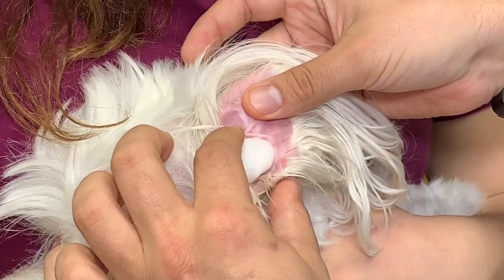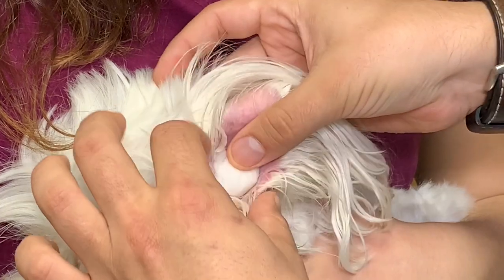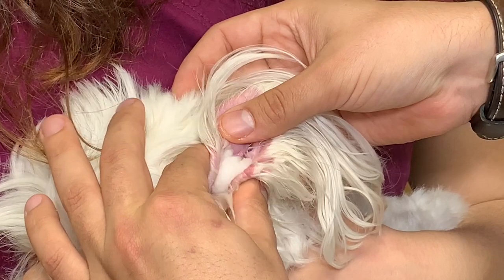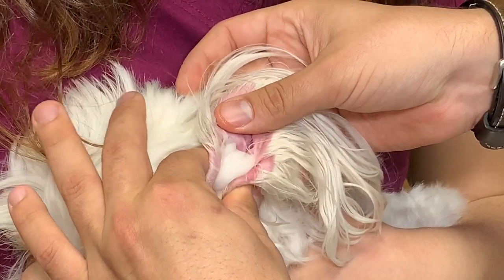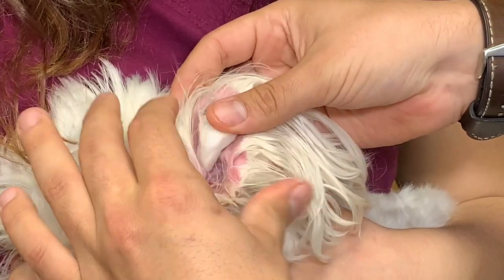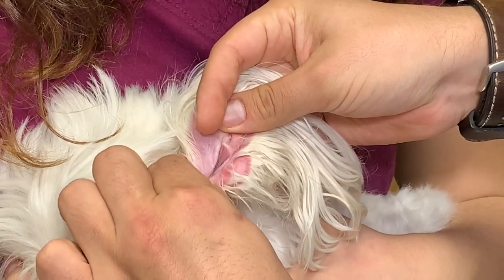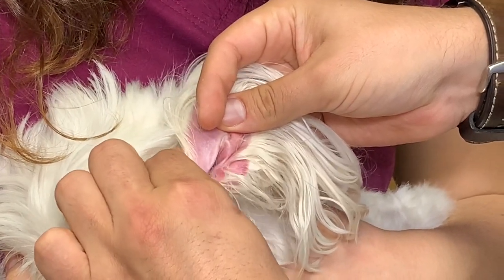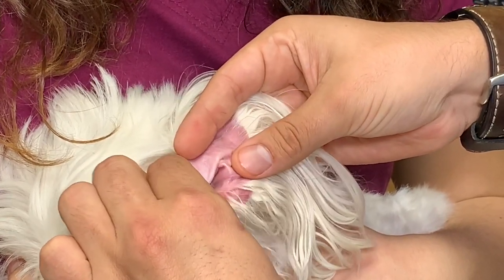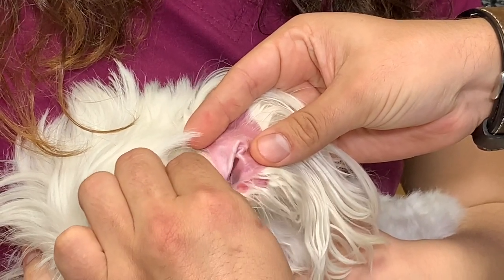Here we're doing the cotton ball technique — putting it just as far down in the ear canal as we can, then pinching and massaging so that the ear cleaning solution gets down into the nooks and crannies of the ear. Do a gentle massage for a couple seconds, then you can remove the cotton ball after you've got some of the flush in there and continue your massage. You may hear some squeaky noises — that's good, it means the flush is getting down deep in the canal and breaking up all that wax.